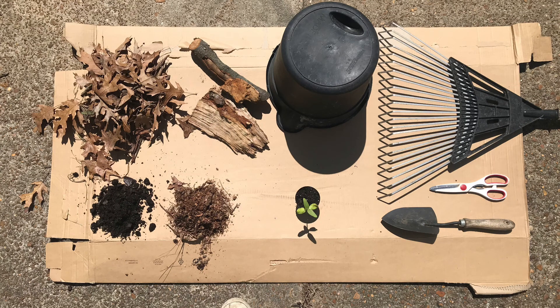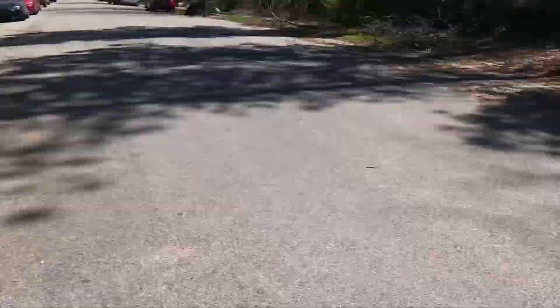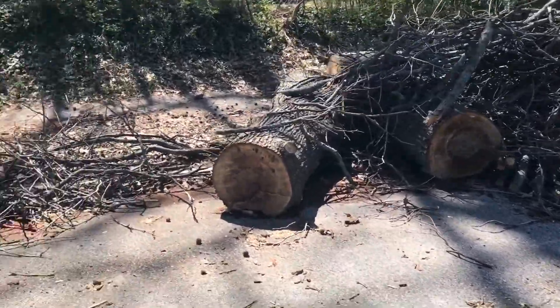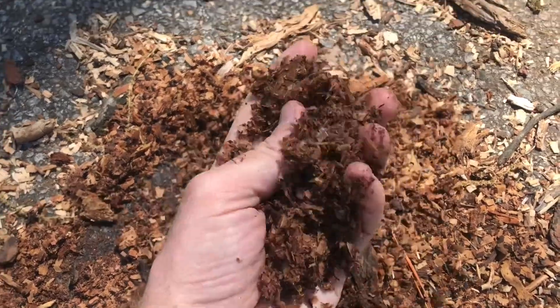Before you start buying all these things, borrow things from friends, ask friends for plants, look around your neighborhood for bagged up leaves or fallen trees that have been sawed in half. This fallen tree a block away from me has provided so much for my garden. I use it in my compost, in my beds, for firewood, and it's all been free.